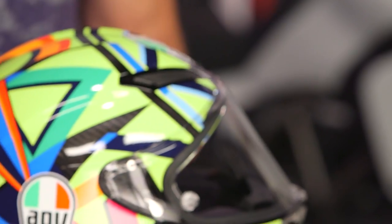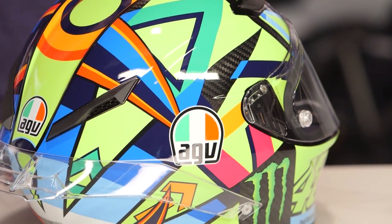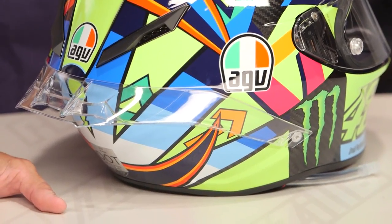Now let's think briefly about fit — I'm going to rotate it around so you can get a shot of the Monster logos, the VR46. Again, you're seeing that carbon fiber peek through from the back. The fit scheme here is intermediate oval, a little bit longer front to back, and that's my head shape — typically about 70 to 80% of the US market.